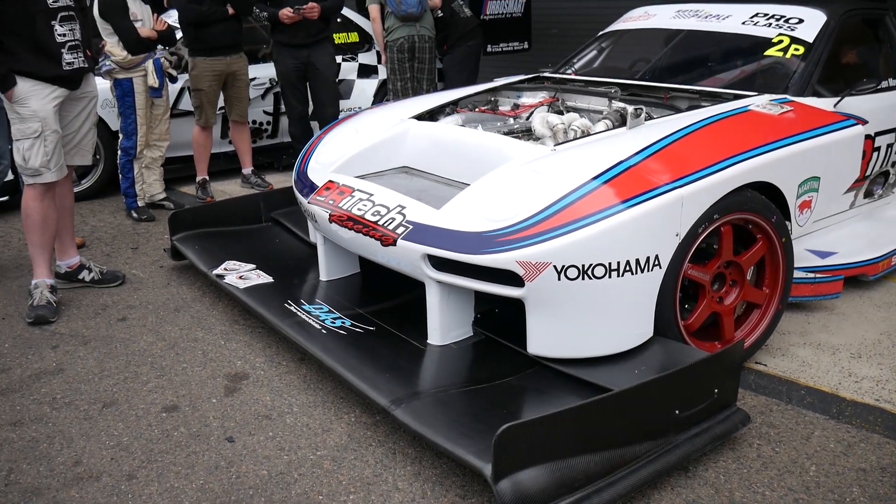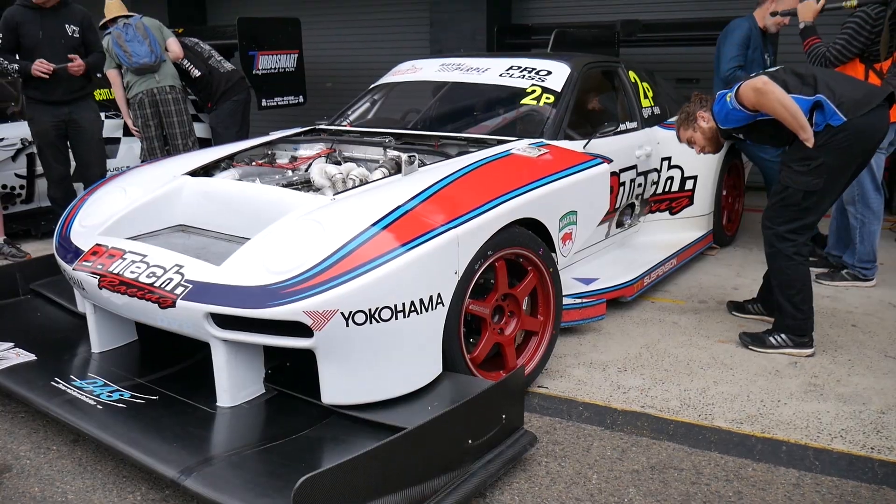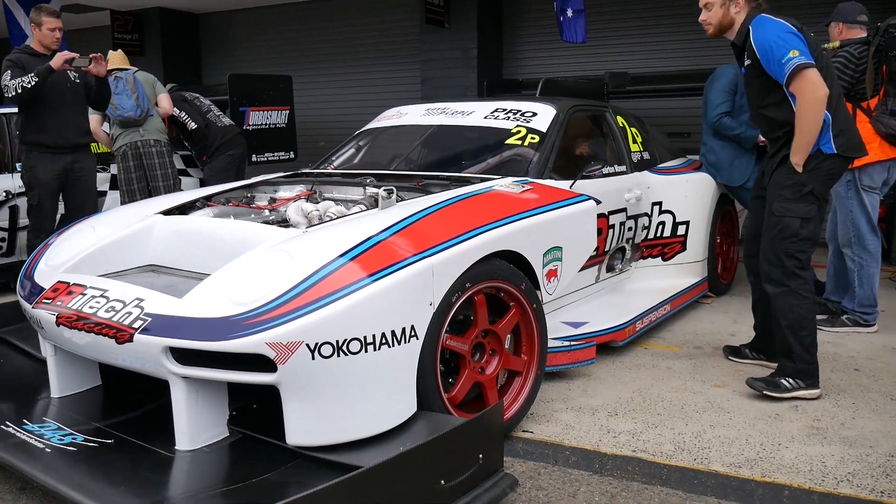We're here today with Dayan from TT Suspension, distributor of Tractive Active Suspension Systems in Australia. He's going to be talking to us about the active suspension system on the RP968 Porsche. Thanks for coming on board — would you like to run us through why you've gone for an active damping setup on this car?